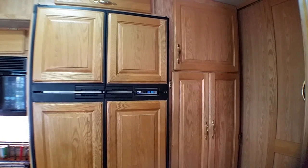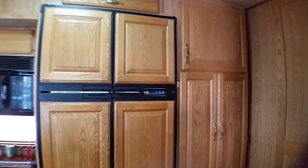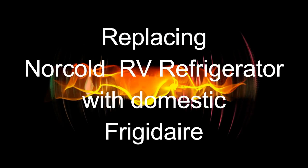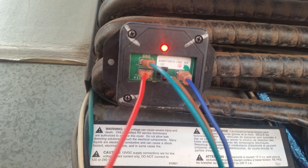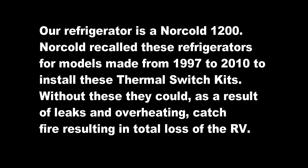The refrigerator is not cold again — it's been hot, but not as hot as last week. I think there's something really wrong this time. After running all the tests suggested on YouTube and in different forums, this is what greeted me on the back of the refrigerator: the overheat safety switch, telling me that something is very wrong.